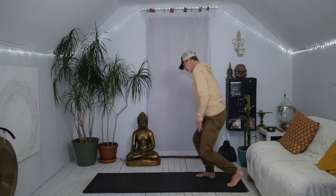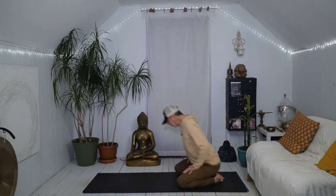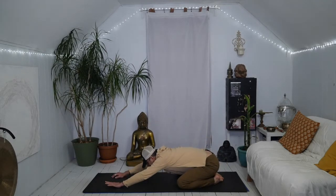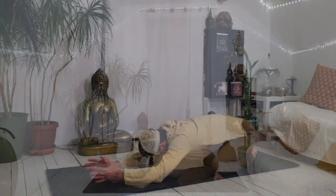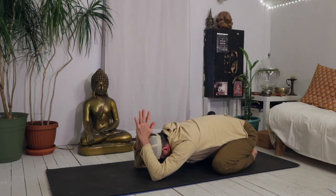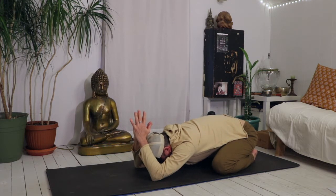Alright Yogis, let's start in Child's Pose. Bring the big toes together, fan your knees out nice and wide, draw the hips back towards the heels, extend the arms out in front of you. Soften your heart, your forehead, belly towards the ground. Let's bend the elbows, take the hands together and bring the thumbs towards the base of the neck. Feel that openness of the upper back, outsides of the shoulders. As you draw the hips back towards the heels, give yourself a little bit of movement from side to side.